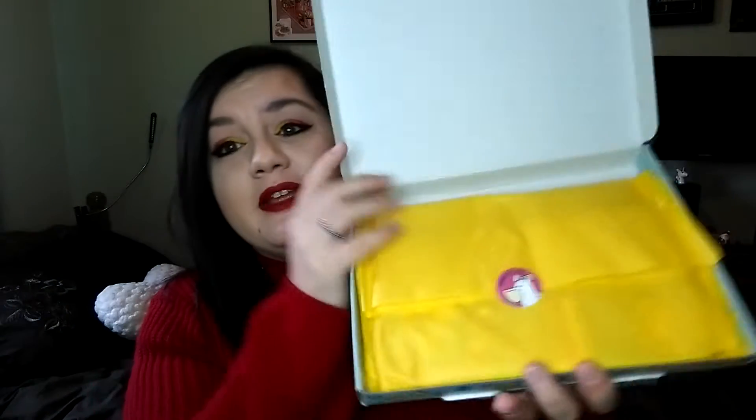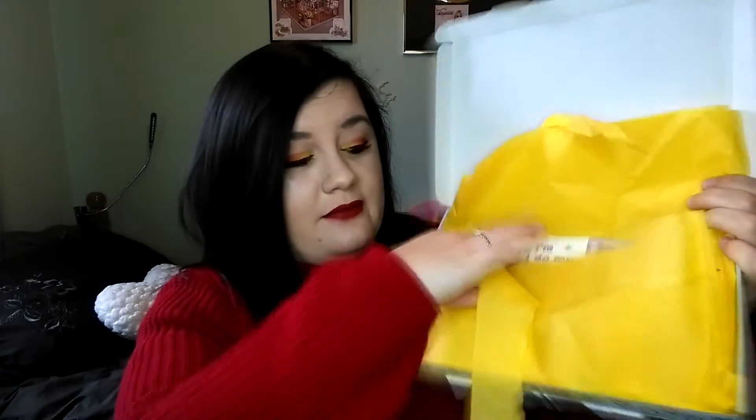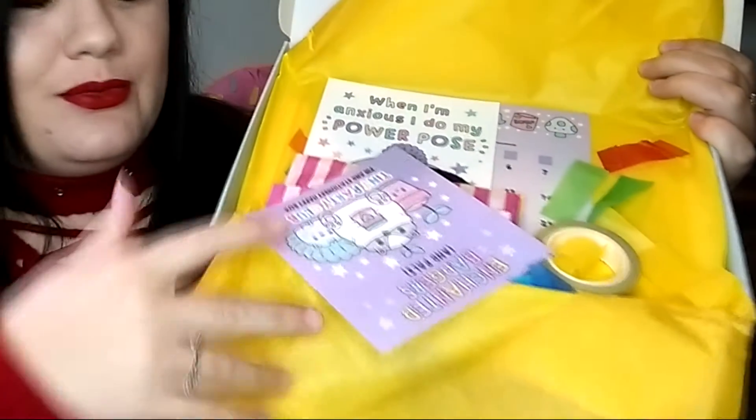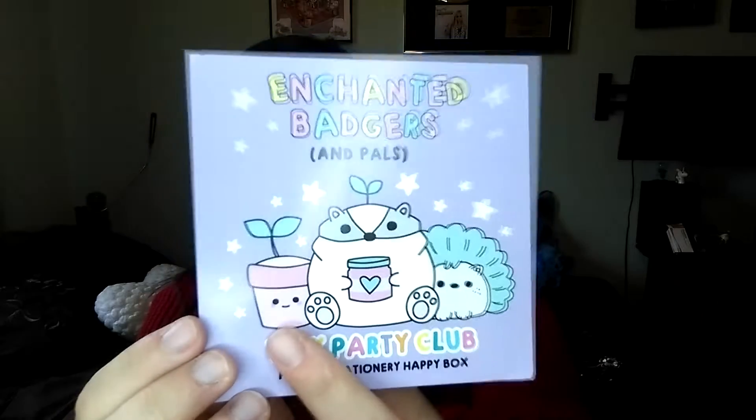The box is beautiful and so, so cute. Opening it up we have some yellow tissue paper with a cute pelican sticker right here. Inside there's a small card that tells you about a code for 10% off the website for other little bits. And we have a very cute print of a badger with some cute plants — not sure what the background is but it's still very, very cute.